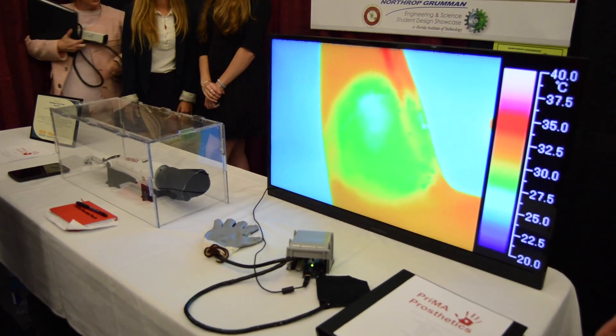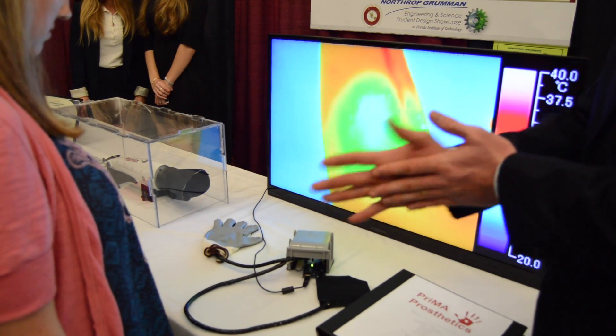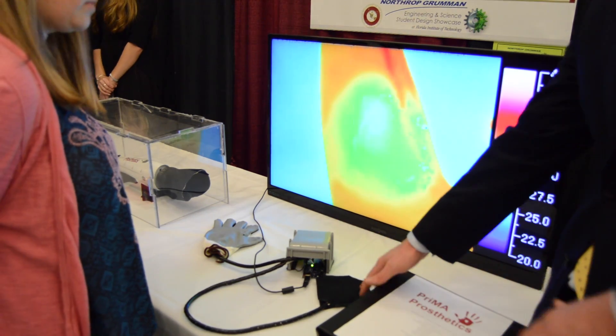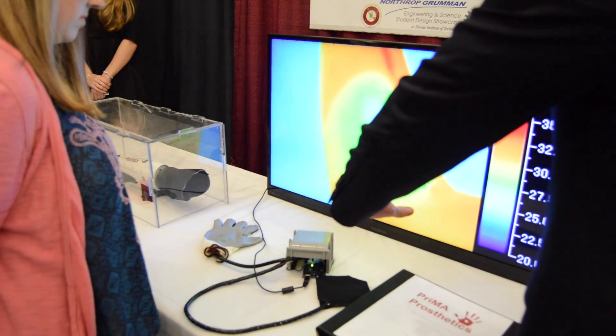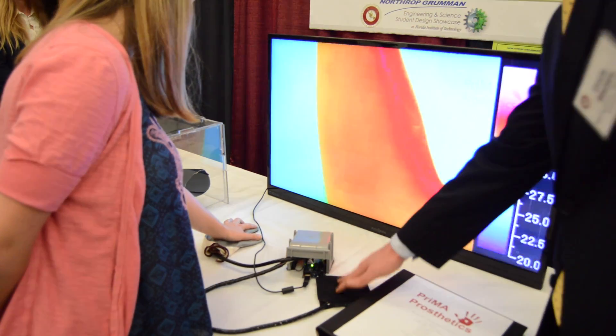Our arm is operated on EMG sensors — when a person flexes their muscles, it reads that through a processing controller and then assigns a gesture such as a pinch or a fist to each one of those flexes. The fingers are driven by DC motors which make them open and close on linear actuating devices, giving the hand up to 50 pounds of holding torque, making it one of the strongest hands on the market currently.